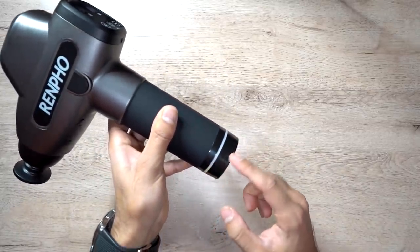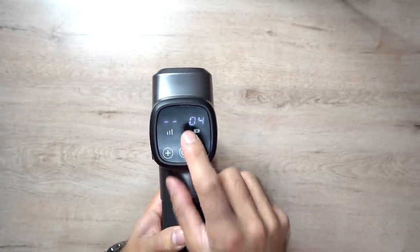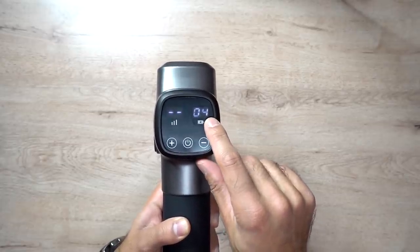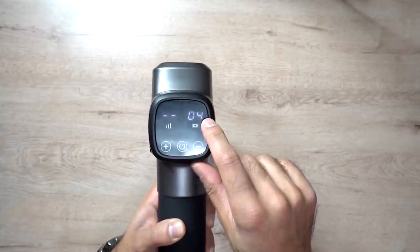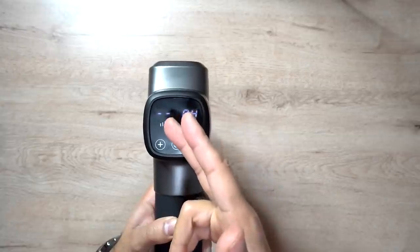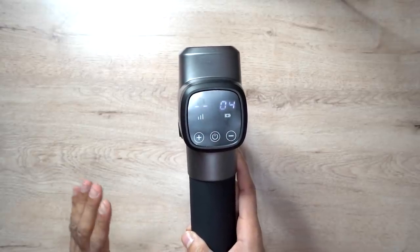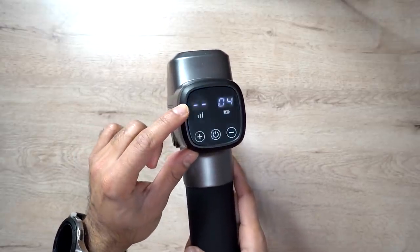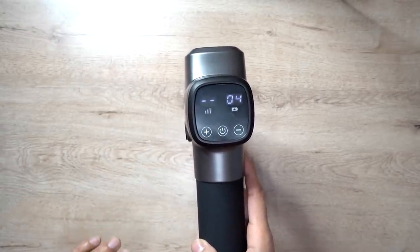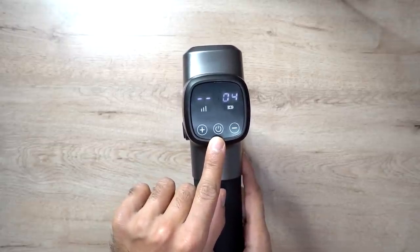When you turn it on, you have the colored LED ring. The main feature is the LCD screen — on the left-hand side you have the level indicator, and on the right-hand side you have the battery indicator. Right now it's on 4, which means 40%, and it goes up to 1.0 which is 100%. This has up to 20 levels, which is quite rare — some I've had in the past only have three or five levels, but this goes from 1 to 20 for a very granular level of vibration.